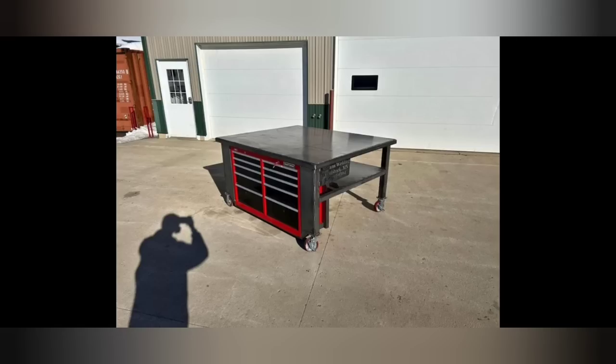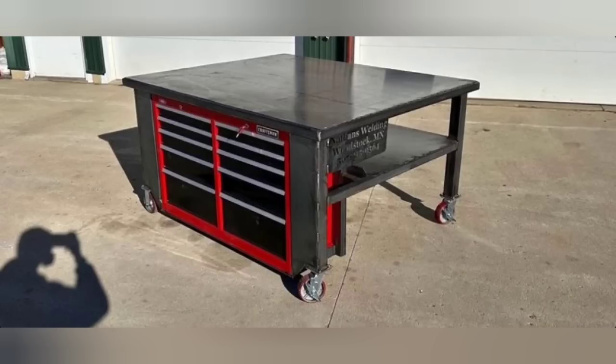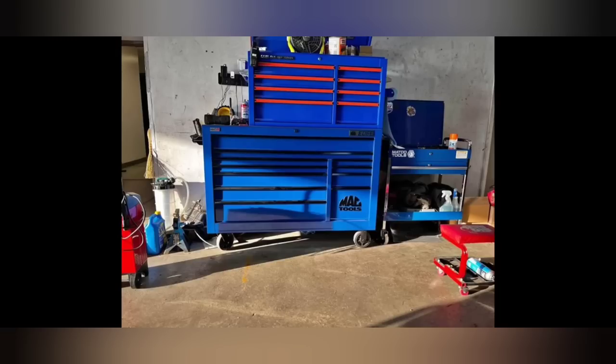Then I had a buddy who's a welder and he wanted a toolbox and table combo, so he made this himself — what a cool piece. It comes on casters and he literally built this thing. It's very well built and very cool: he's got a shelf, his toolboxes, and a big table on locking swivel casters.